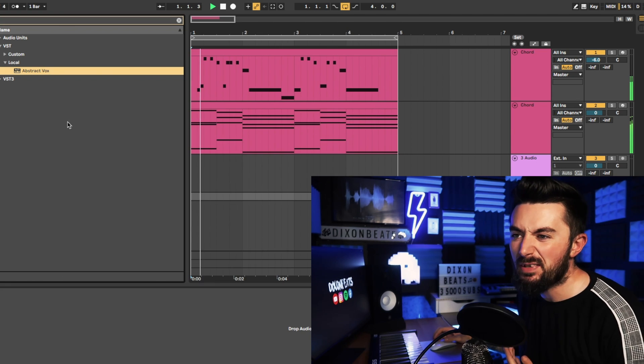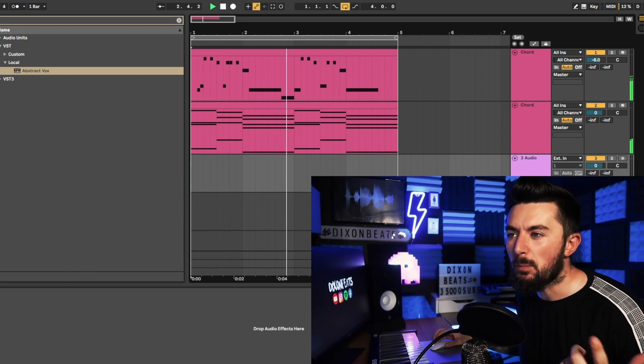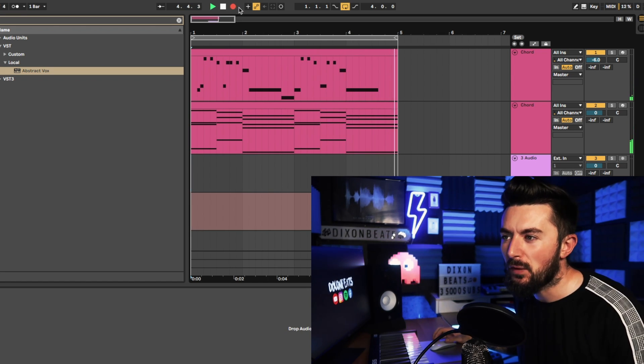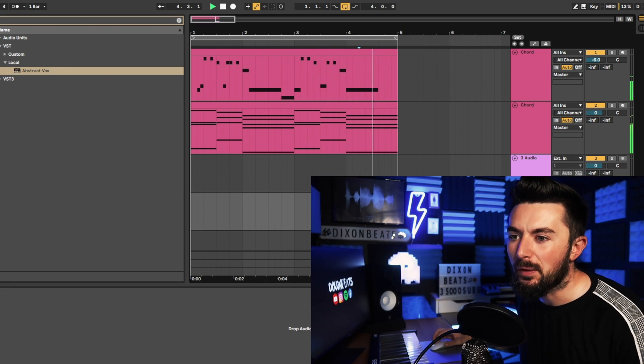I really like the sound of this one — I can't really describe what it is but it's a very interesting background noise. I'm just going to throw it into the project. I'm not really sure where the hit is and I can't be bothered to find it, so I'm just going to bounce it off, freeze it as a WAV — it's just better that way.